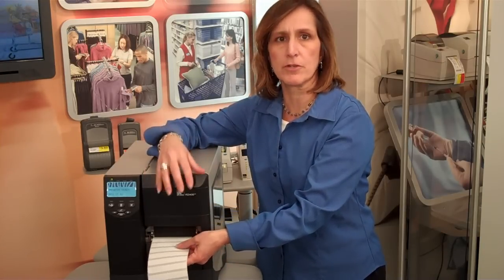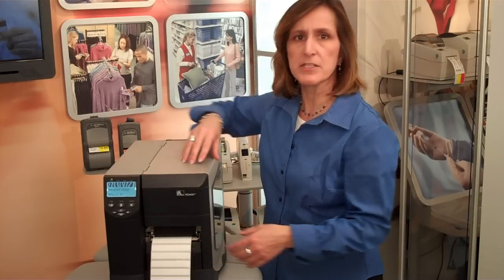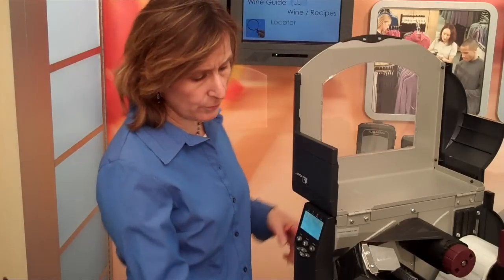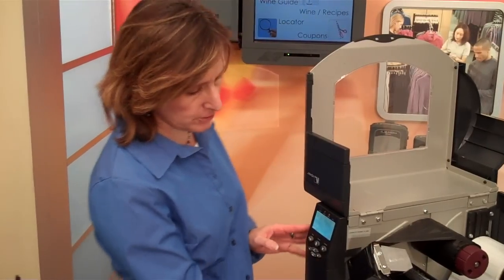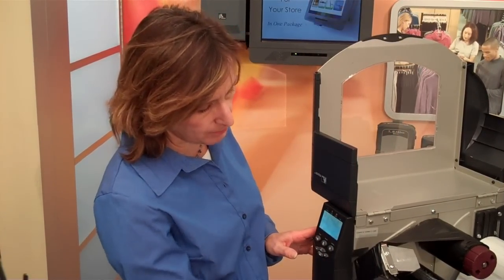Now we have the capability to print on them as they're supplied from the supplier. This gives you greater converting flexibility, especially for those applications for item-level tagging. Let me show you how we've been able to achieve short-pitch printing and encoding on the RZ400 with Rathletec short dipole labels.